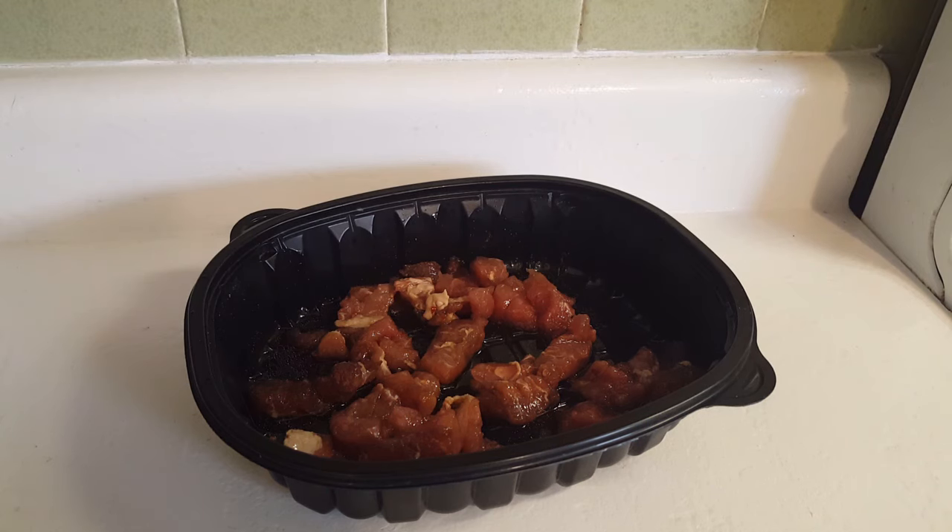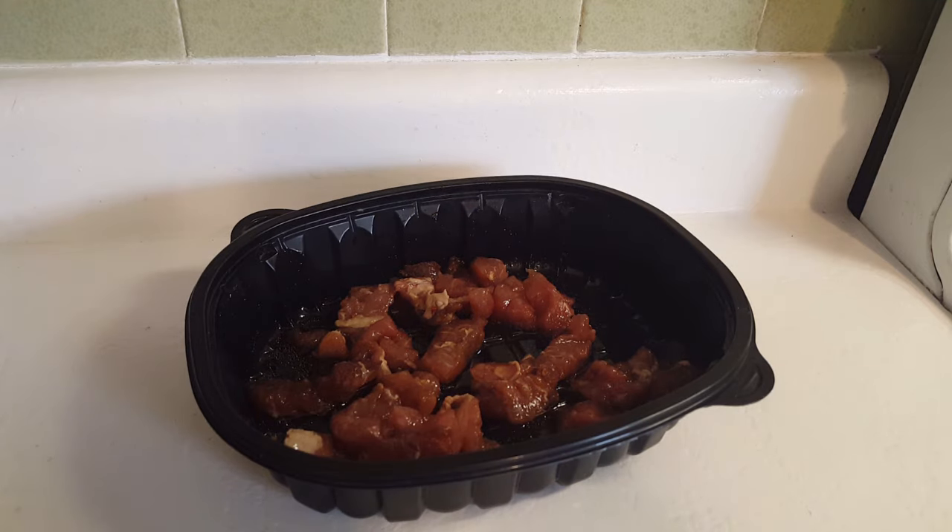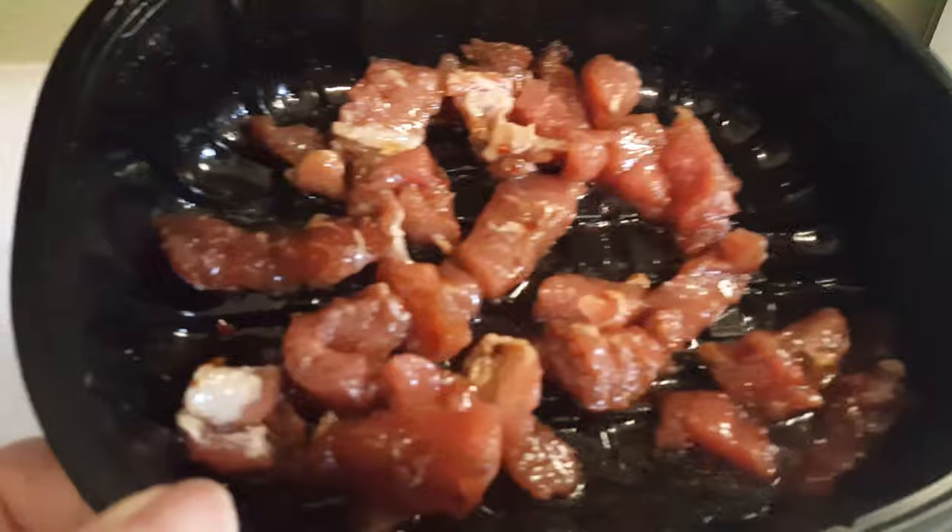Hello, it's me Robin with Simple Food Simple Life. Do you remember the video I posted on that pork tenderloin? It was just a small piece of pork tenderloin, and I got two meals out of it so far, and I'm getting ready to make the third meal out of it.